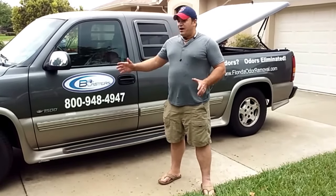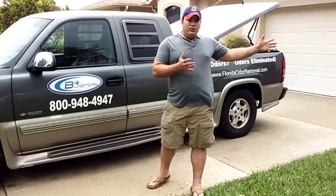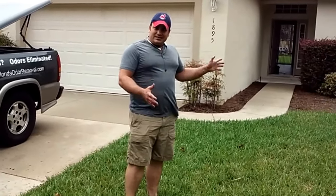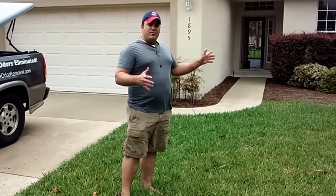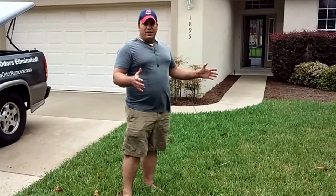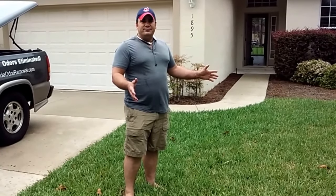We've got our Bioblaster Mobile here, and all we're going to be doing is setting up a few simple machines. The setup is going to take less than five minutes, we're going to let them run all day, come back in the evening and break them down, and collect a cool $300. There's no easier money than this, folks.